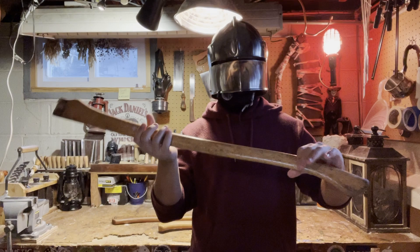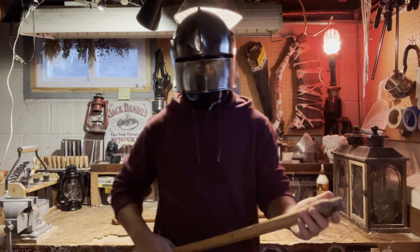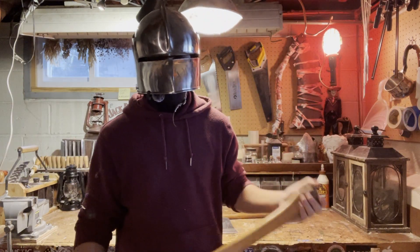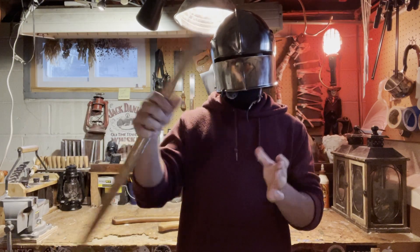This is an old axe handle that I used to really love the feel of — it just feels really right in the hands. I thought I'm gonna mimic the shape of this onto our new axe, so I'm just gonna be filing down, doing some sanding, getting a lot of material off to turn it into this nice-looking guy.